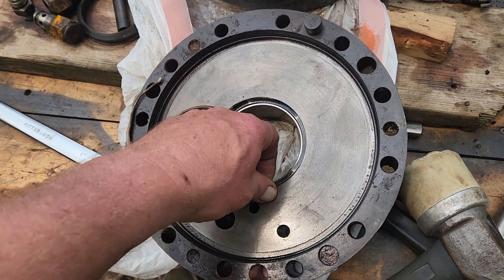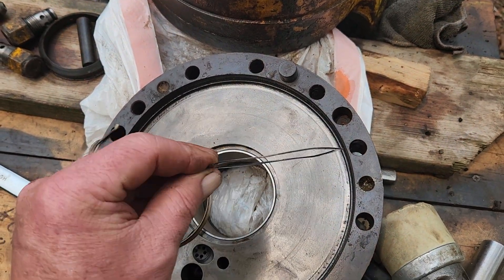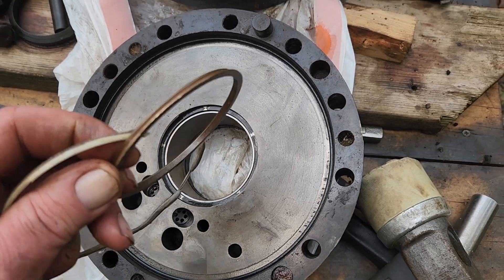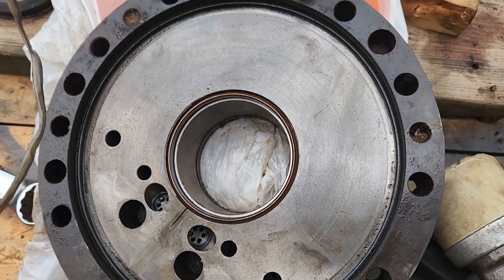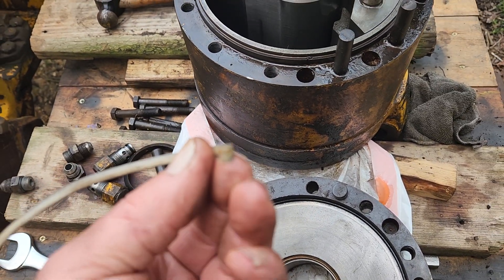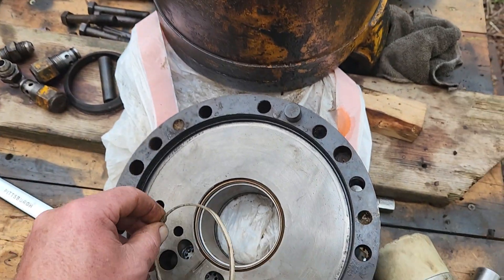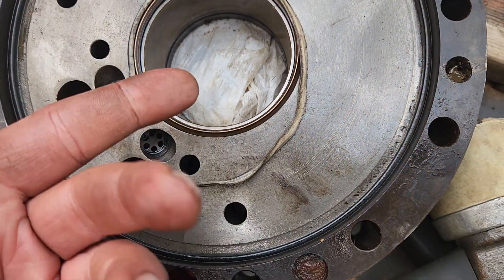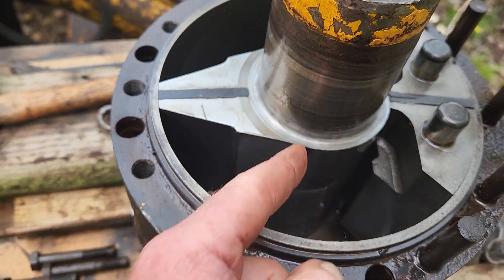It's a three-piece sealing deal here. You've got what looks like a wavy spring, which would push against this brass seal that sits in there. Then there's a nylon ring — it's tapered, with a sharp edge taper and kind of flat on the bottom. The tapered part sits down with the flat part. Obviously this one broke, as you can see, but this is what fills that gap right here — and that's my problem.